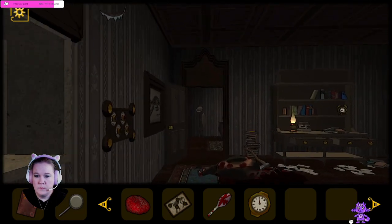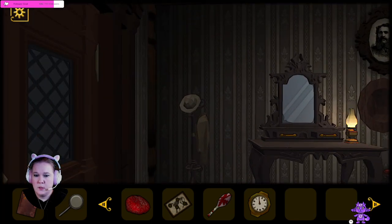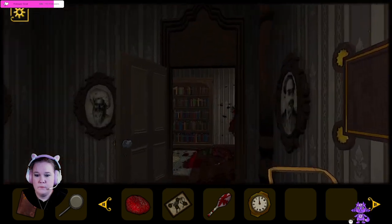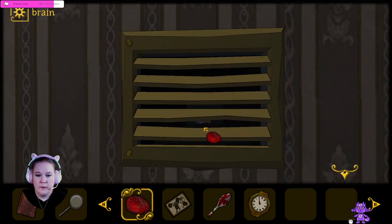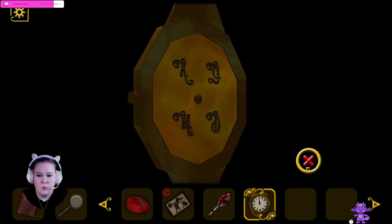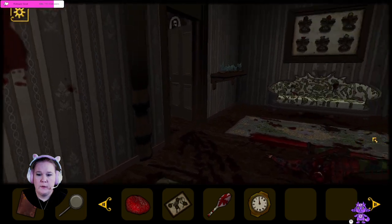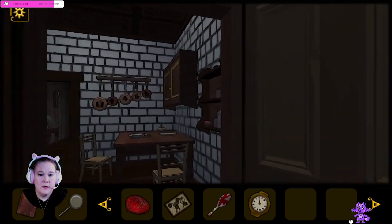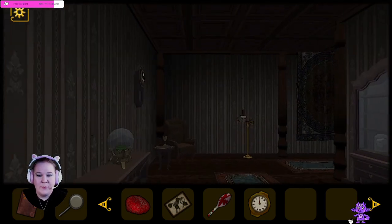I think the grate was still over this way, in the really messed up room. We still can't do anything with that. We cannot look at the brain. What can we do with this brain? There is that plate — maybe we can put it on the plate. There was a plate under the deer head. Oh, that's right. So that's what we need to do.